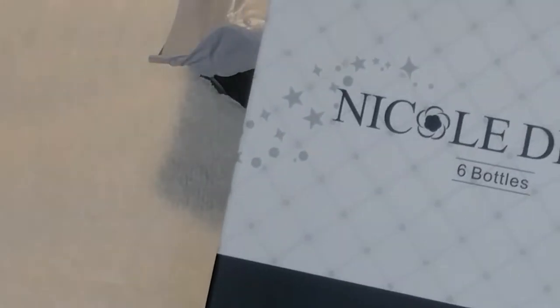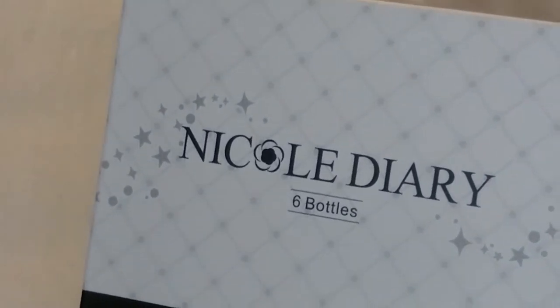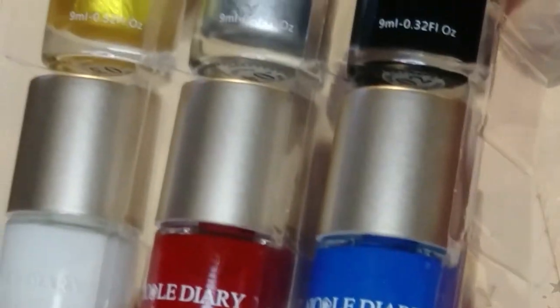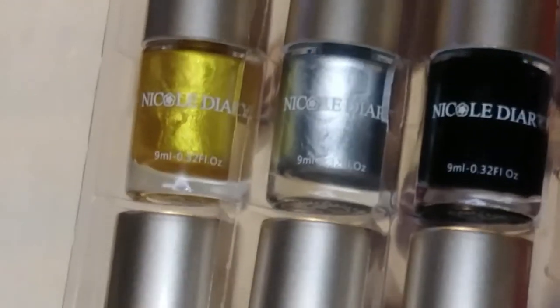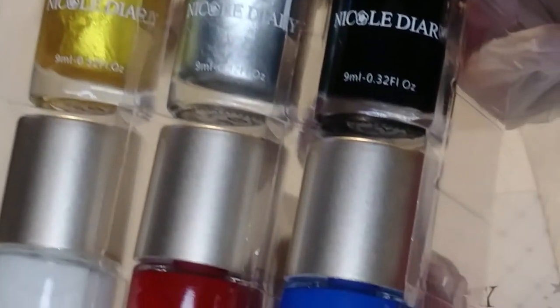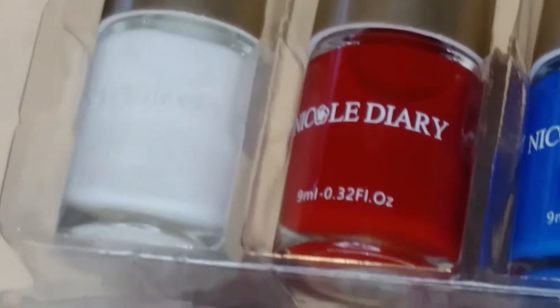In this package right here we have some stamping polishes — not stamping plates, stamping polishes. The stamping polishes came from Nicole Diary. We have a good bit of selections: we have a gold, a gray, a black, a white, a red, and a blue. I just wanted to try these stamping polishes out because I don't really have too many stamping polishes. The ones I do have are regular gel stamping polishes, but I just wanted to try out some of these Nicole Diary ones.